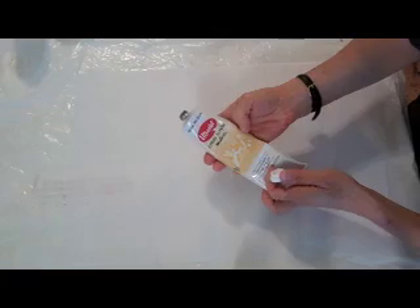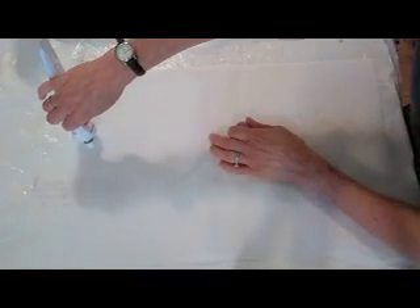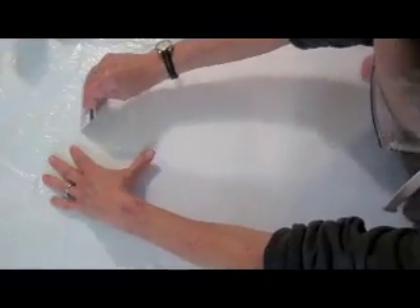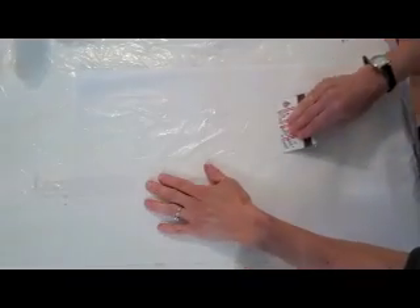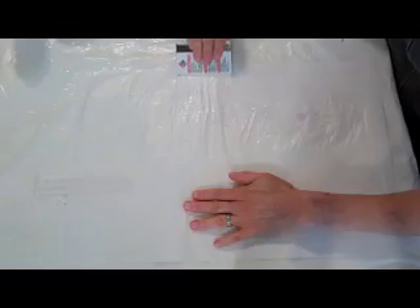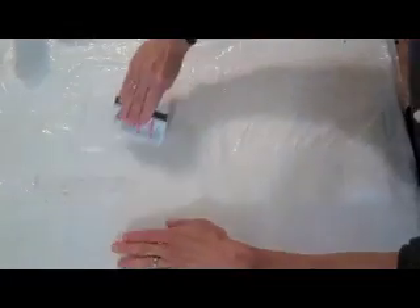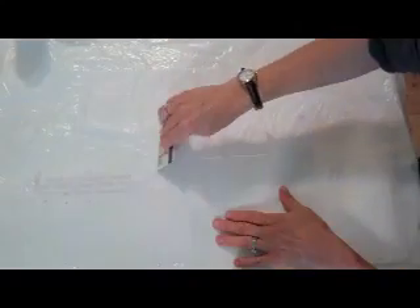I'm taking a tube of matte medium — this is a really convenient dispensing unit, although not the most economical to buy. I'm taking my plastic gift card, hotel key, or credit card, and just spreading the matte medium. I'm not pressing too hard because once the tissue paper gets a little bit wet, it gets very fragile. So I'm sort of spreading it and then just scraping it gently.